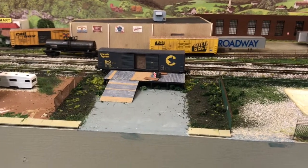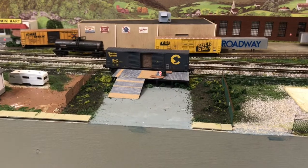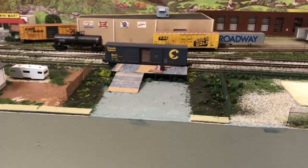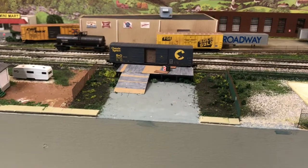Hi everybody. I thought I would give a short layout update number seven. It's been a pretty busy weekend painting the laundry room, but I have been able to get in here to the train room and do a little bit of work.